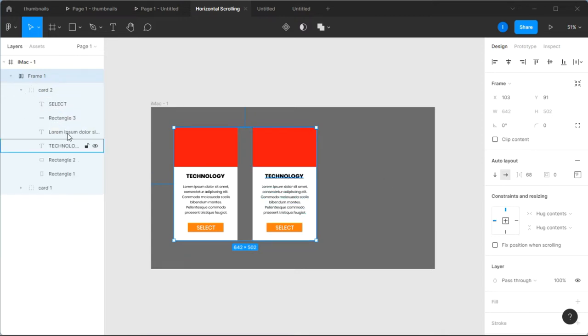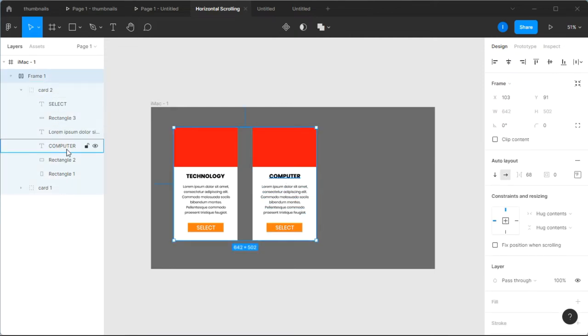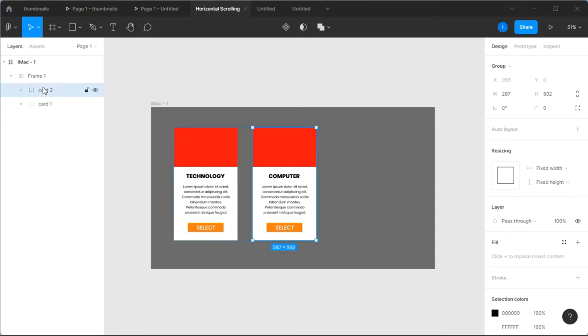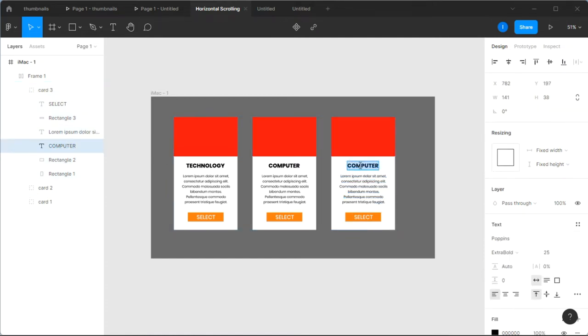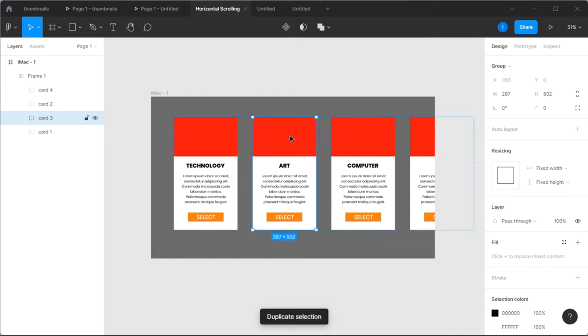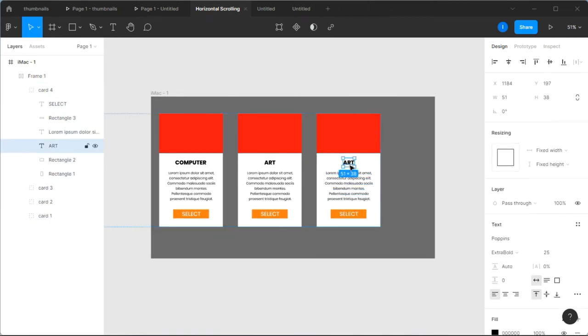With both cards in Auto Layout, go to the second card and change the 'Technology' text to 'Computer', making sure it's centered. Then go to Card Two and press Ctrl+D to duplicate it, creating Card Three. In Card Three, change the text from 'Computer' to 'Art' and center it. Then hold Card Three and press Ctrl+D to duplicate, creating Card Four. Change Card Four's text from 'Art' to 'Trees'.